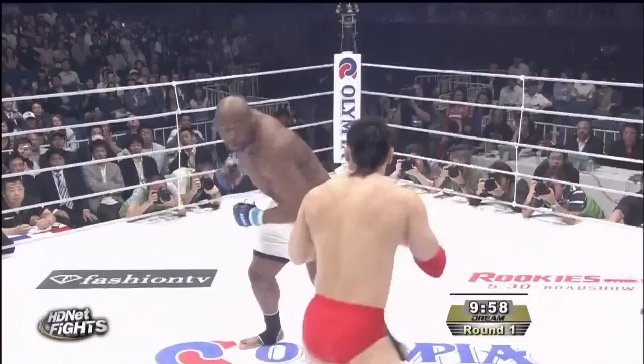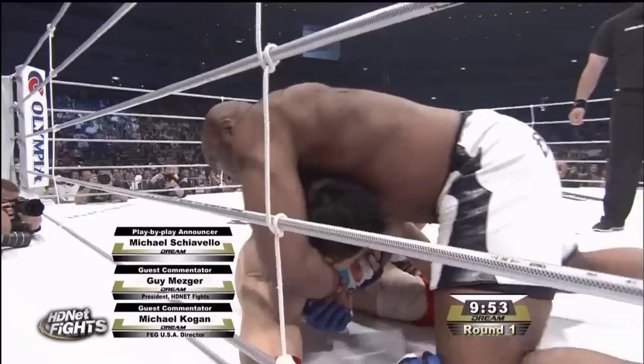Bob Sapp, the former offensive linesman at the University of Washington, charges out of his corner. First round of action — overhand right for Minimal Man. Single leg here for Minimal Man. Can he get Bob Sapp down? They go to canvas.